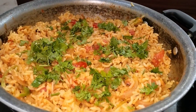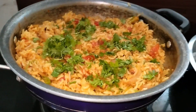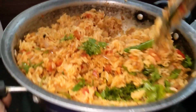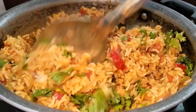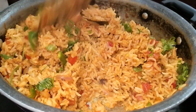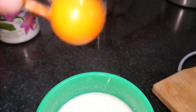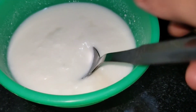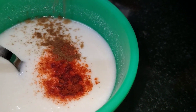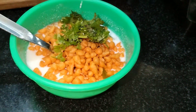Mix it in a small bowl. Then add salt, chili powder, and a little jeera powder, and mix it very well.